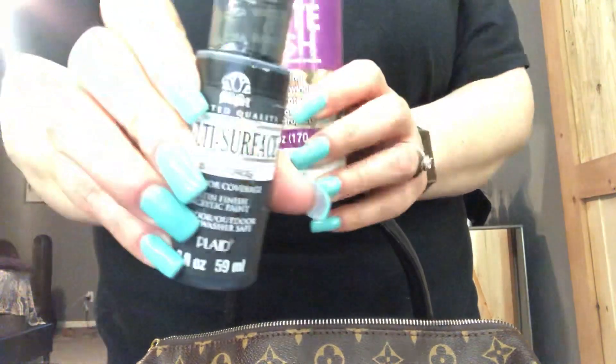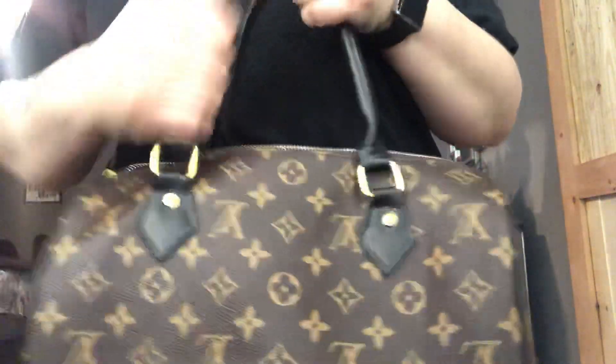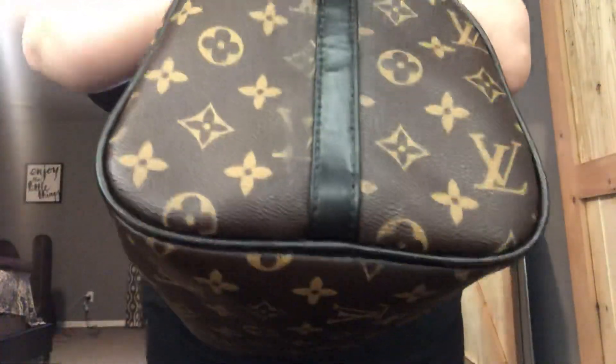I went back to the same section where I bought the paint and I bought this matte finish acrylic sealer. So far everything has stayed on nicely — nothing's rubbing off, you can't scratch it. I actually coated the whole purse with this, because the LVs are painted on, and that way hopefully you can keep it from fading away.